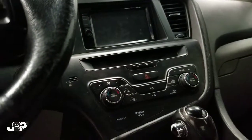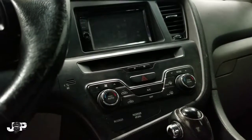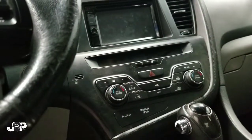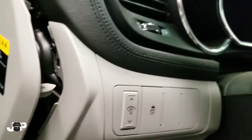Hey guys, so today I got a 2012 Kia Optima and I have to figure out what's going on with this radio. I am going to be helping out a friend, but I decided to go ahead and show you how to get into this radio — how to take the radio out.